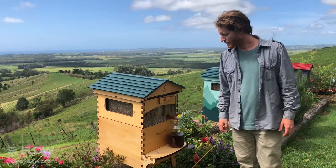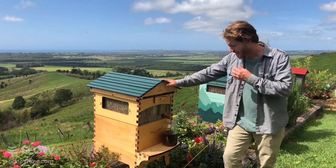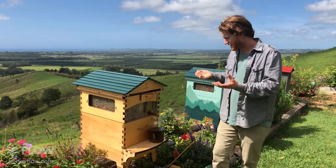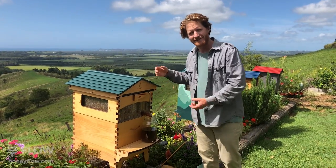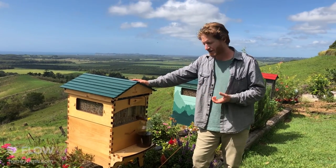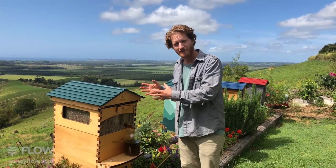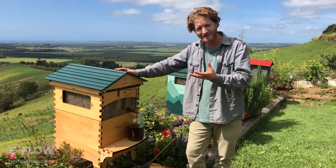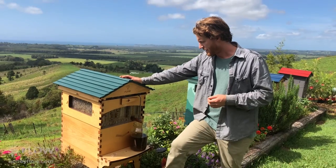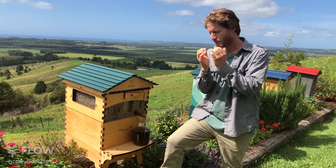Dan's asking what filters the honey on the way out - nothing filters the honey on the way out, and that was a real win. We spent a decade developing the flow frames, my father and I, and the aim was to get the honey out of the hive without disturbing the bees in a gentle way where the bees don't really even notice you're harvesting. We don't need to go through a filtration process - all of the wax stays in the hive and the bees recycle it, which saves their effort because it takes seven kilograms of honey to produce a kilogram of wax.